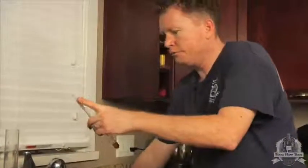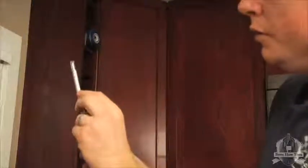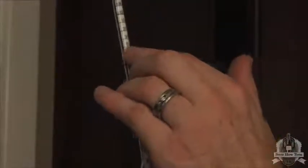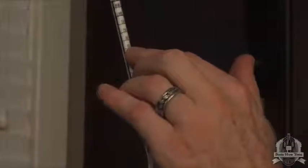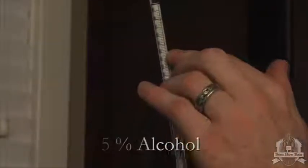As we can see, we started at 1.050 and ended at 1.010. Taking the difference of those two numbers — 40 points — and sliding that across the scale, the beer comes out at just over 5% alcohol, which is pretty accurate for a hefeweizen.